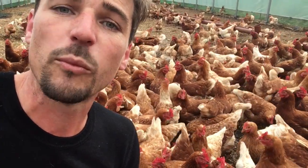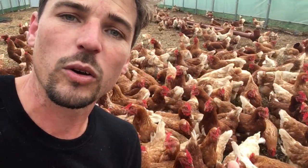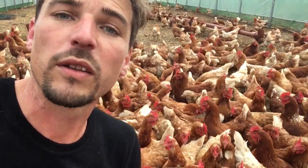We get the birds at 16 weeks, but then they typically don't start a good amount of production for a month after that.